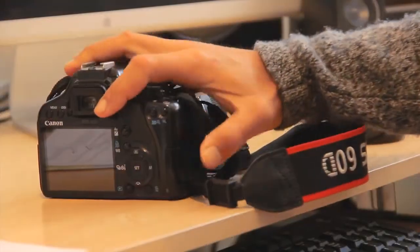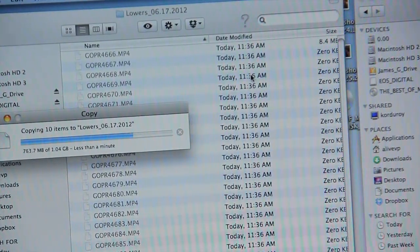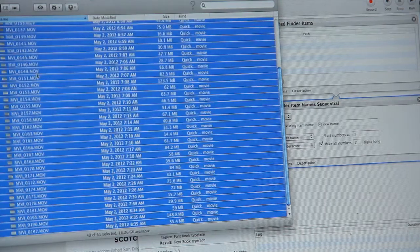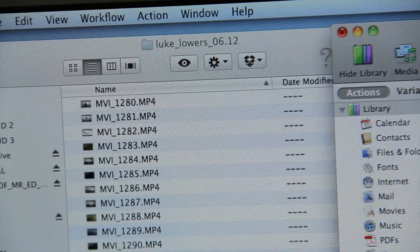Download your footage as soon as you get home, religiously, regardless of how tired you are. Chances are tomorrow will be another good day of surf and you don't want to run out the door with full memory cards that have not been backed up. Organization is key — rename your clips with info of the day, subject and break you were shooting, in case you need that one ride down the line.